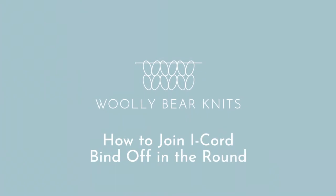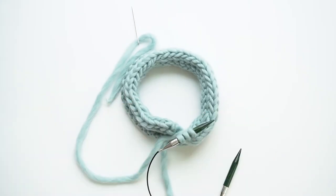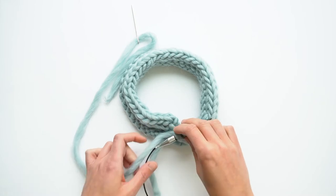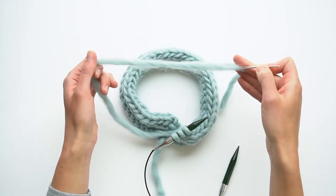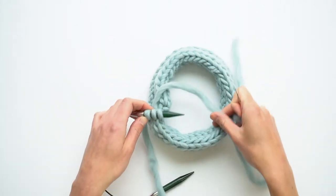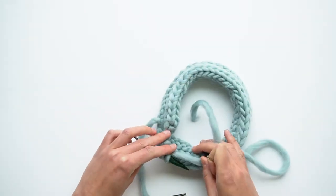I'm showing you today how to join an I-cord bind-off in the round. I have three stitches left on my needle and I cut a tail of yarn and threaded it through a tapestry needle. What you want to do is join the stitches so they match up with the beginning of the I-cord edge here.